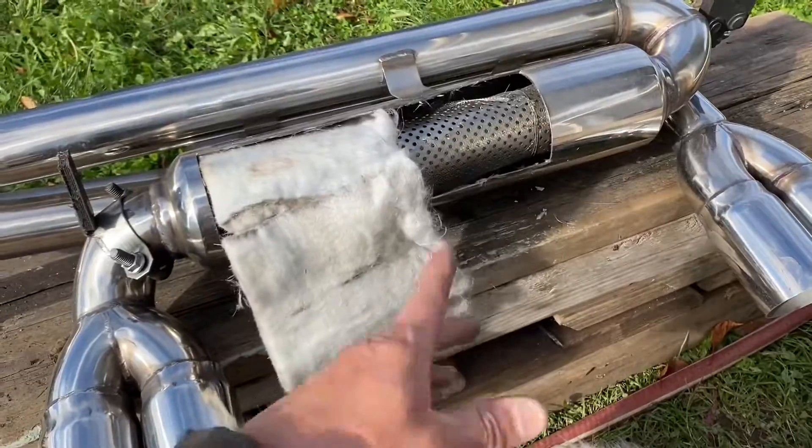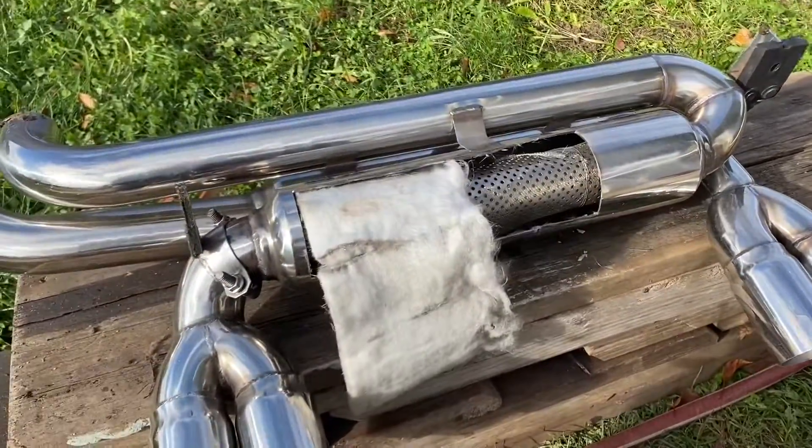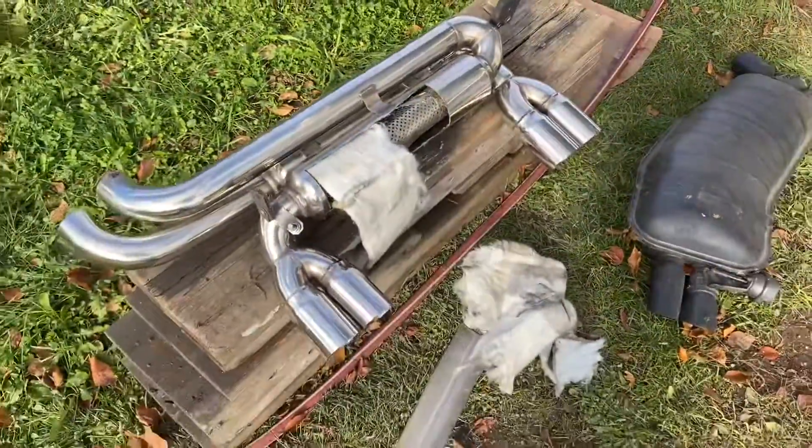If you want to see that video, click right here. But now you know what one of these looks like inside - there's one muffler there and one muffler there. Thanks for watching.